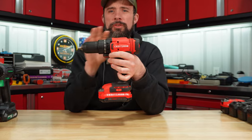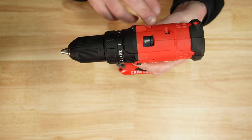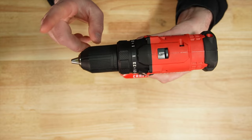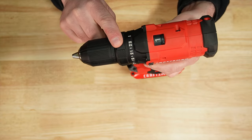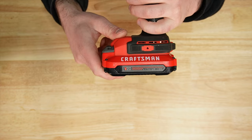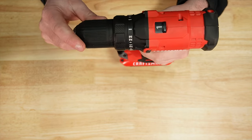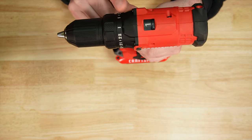Most expensive on the list — Craftsman, mainly sold by Lowe's and made in China. Plastic half inch chuck, 23 position clutch and drill mode. Hook mount on either side, and can be purchased in a kit with a 1.3 or 2 amp hour battery. This drill also has a two-speed gearbox.